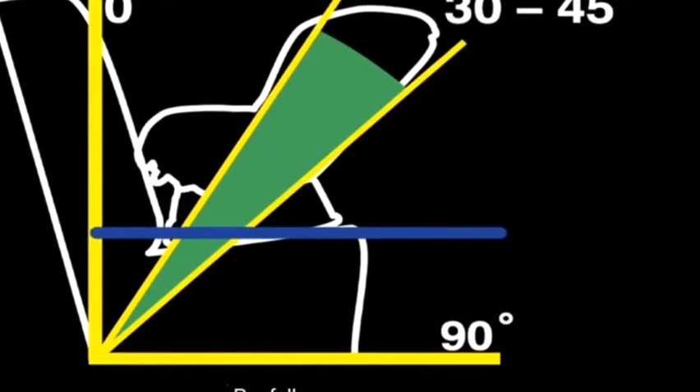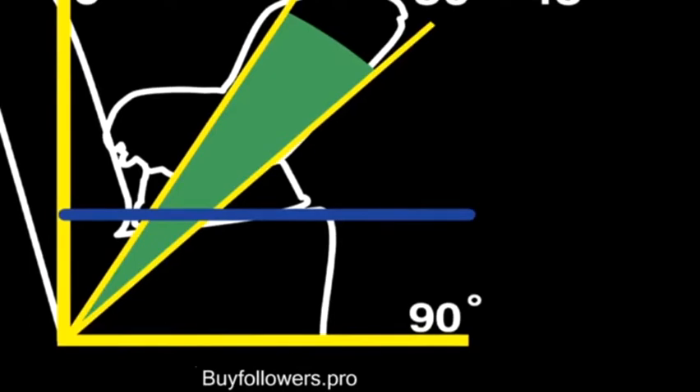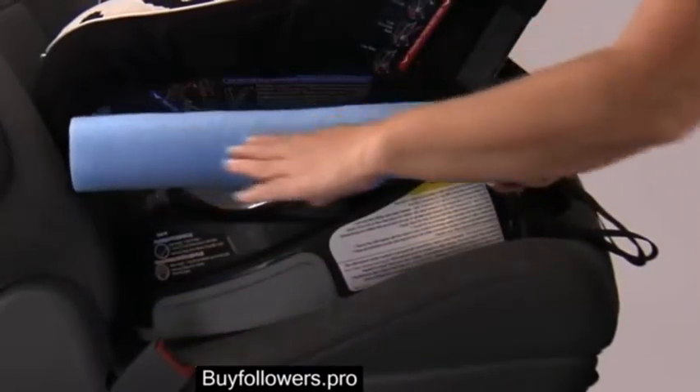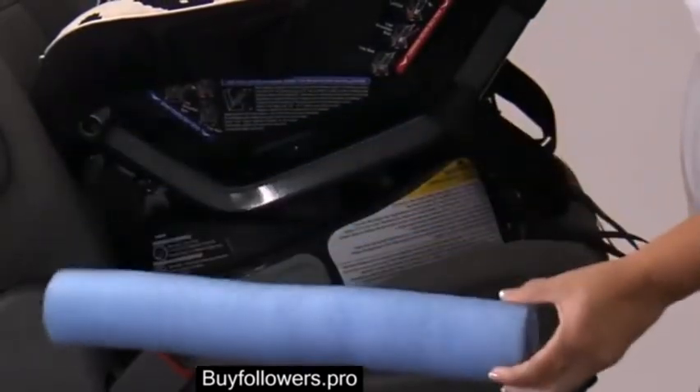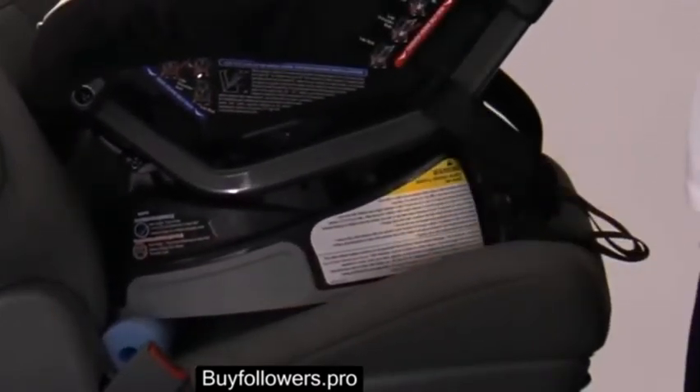The blue line will be parallel to the ground when the child seat angle is at the center of the angle range, 30 to 45 degrees. If necessary, the proper recline angle can be achieved by placing a pool noodle or rolled towel in the vehicle seat and reinstalling the child seat.